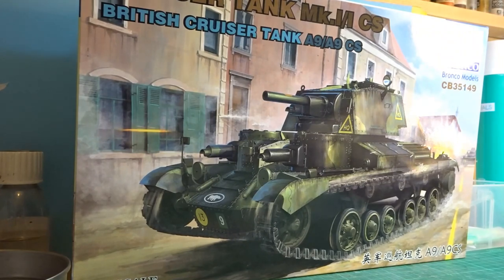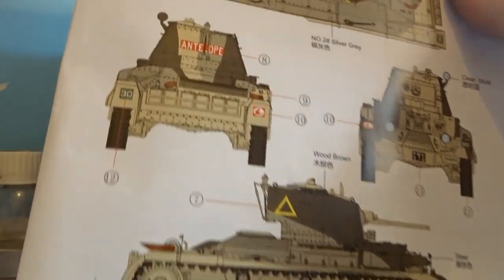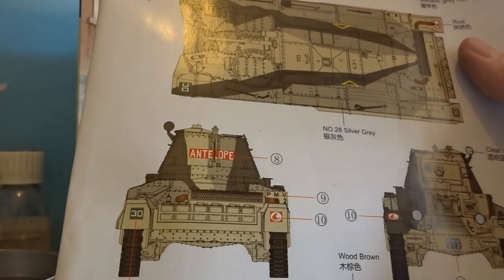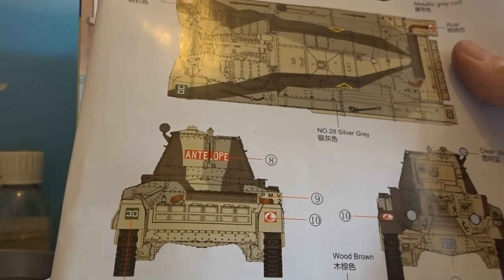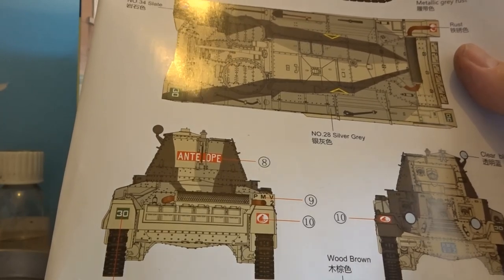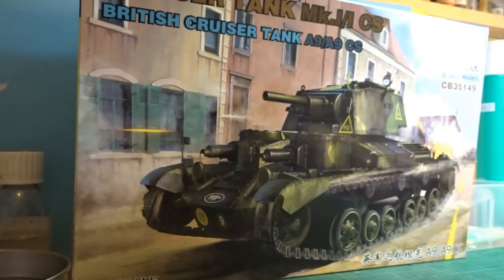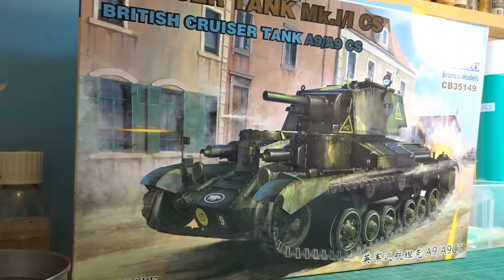The only decision I've got to make is what the actual final look is going to be. I'm hedging my bets and hopefully going for the caunter scheme, but I'll see how time and pressure and life in general go, because it will be a bit of a challenge to get that done. So thanks very much for joining me - I'm looking forward to this build immensely, so let's make a start.